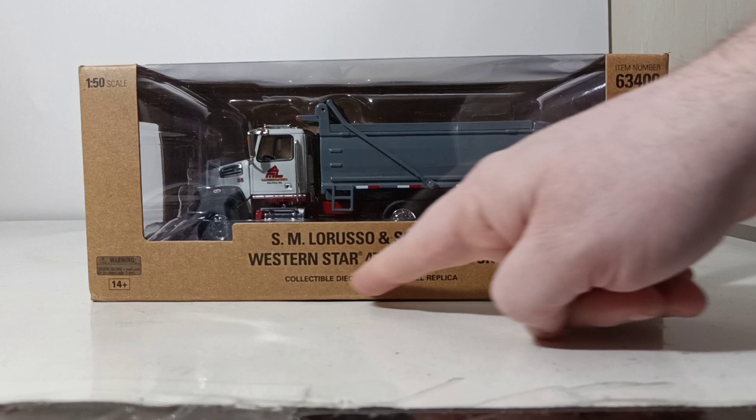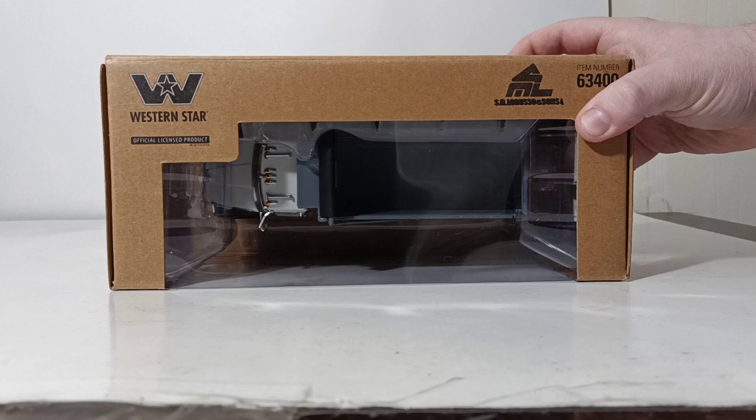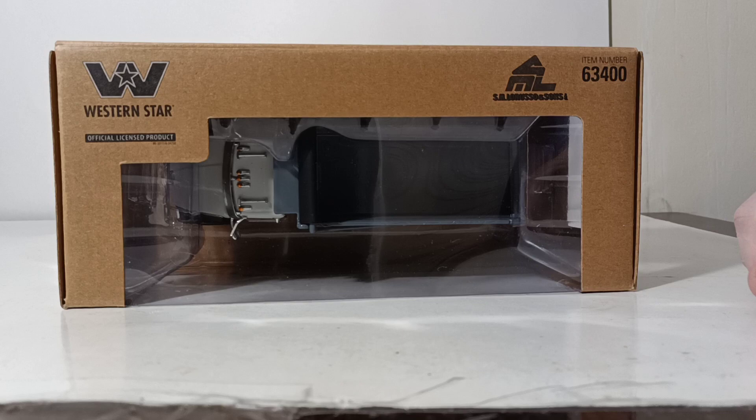As for finishing up the packaging details, there's your description of the truck, 1 to 50 scale, your parts number. Up here you have all of your trademark information, not only from Western Star but also from the SM LaRusso and Sons logo.